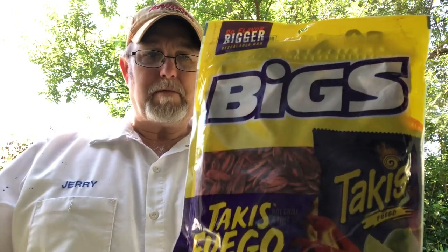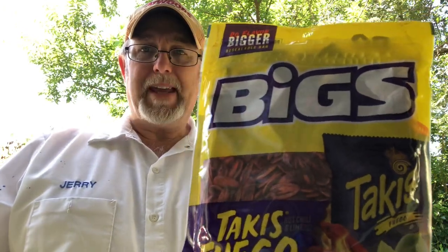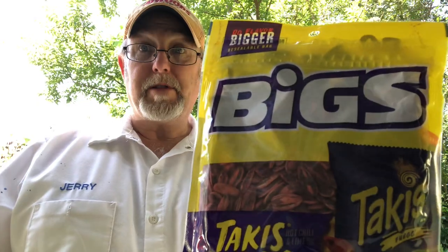Hello, I'm Jerry Fork. We're going to review some Big's Sunflower Seeds. This is the Takis Fuego flavor — hot chili and lime. Those sound good.